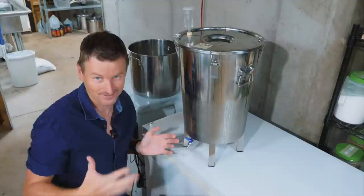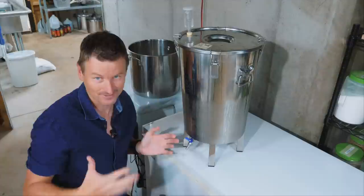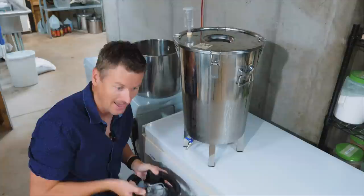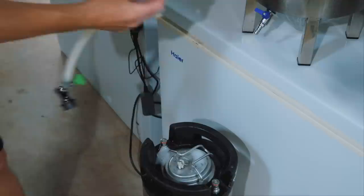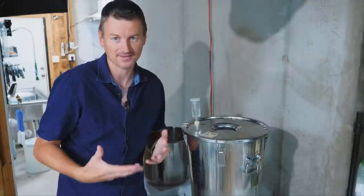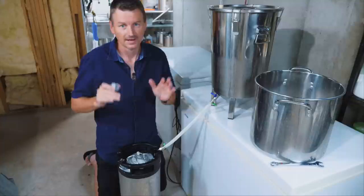I'm using the SS Brewtech Brew Bucket, which has a tap at the bottom. The simplest thing would be to just turn on the tap, open up the keg, and pour it directly in. The problem with that is there's going to be a lot of splashing and a lot of oxygen mixed in with the beer. So what I do instead is use the dip tube of the keg — I connect my fermentation vessel to the liquid out post of the keg and send the beer down the dip tube to the bottom, which minimizes splashing and therefore the amount of oxygen getting mixed in.